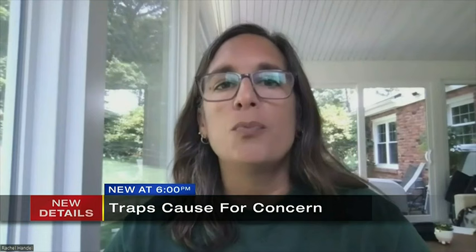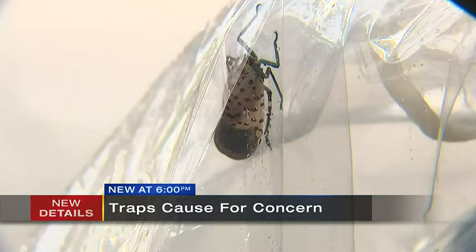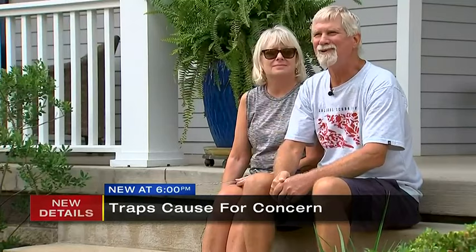Go to the hardware store and follow directions online to create a very simple trap that is not going to harm any other wildlife. The homemade traps are usually made out of netting, wood, and some type of plastic entrance, but depending on the size can be expensive. If you're only doing one or two trees it may not be, but if you're going to try and do a neighborhood, you're really talking a lot of money.